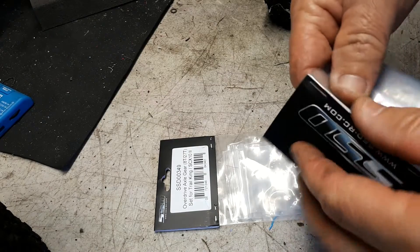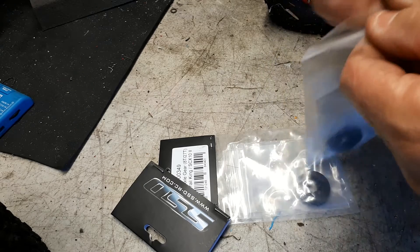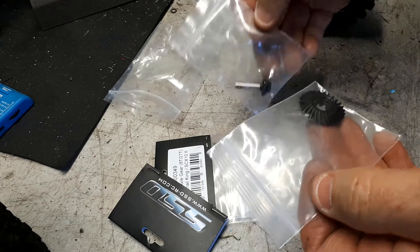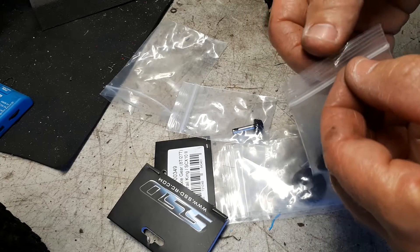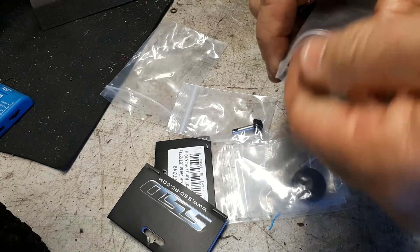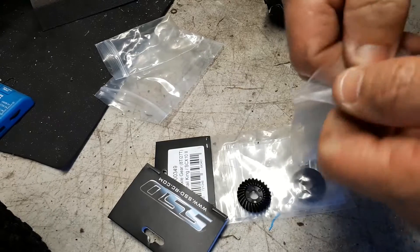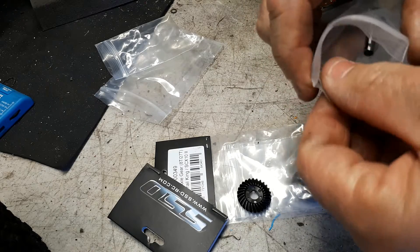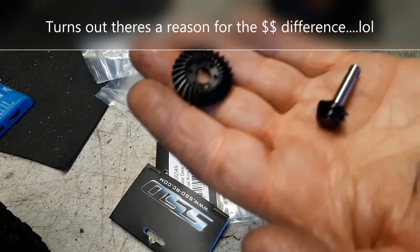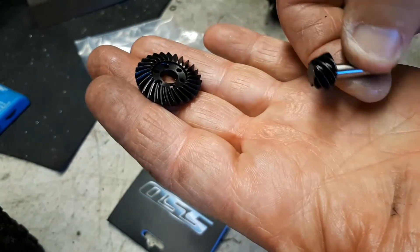We can actually do an unboxing - well, this is more like an unpackaging. We'll check them out. They're SSDs, and from what I've heard, SSD is pretty good quality stuff. Now these came in at about $42 from 110 Crawlers over in Western Australia - $45, something like that. Now I thought that was a great price. These look pretty nice, beautifully machined.